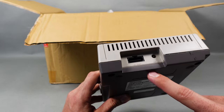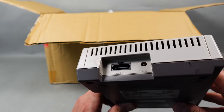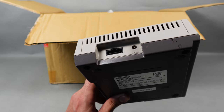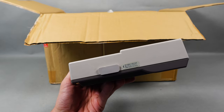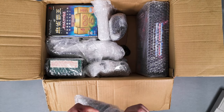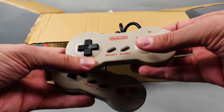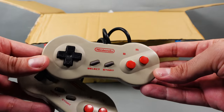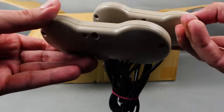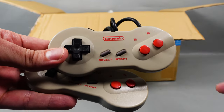Why? Because it does not have the RF out typical of the top loader American NES. But this has the multi-AV out, which is the same as the Super Nintendo, SNES, or Super Famicom. Another important difference between this one and the American version is that this one is flat, and it came with a redesigned version of the NES controller. This is known as the dog bone, because of the shape that reminds you of a dog bone. Really nice piece of hardware.